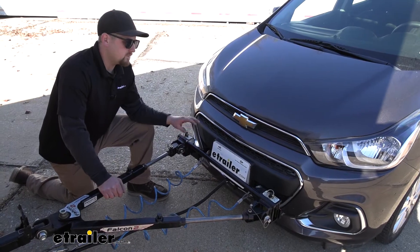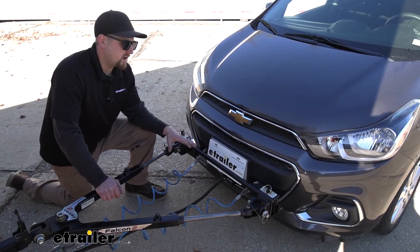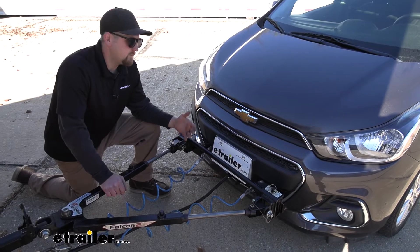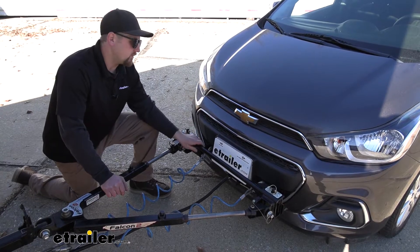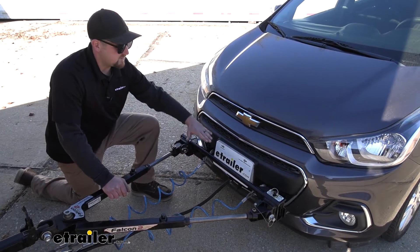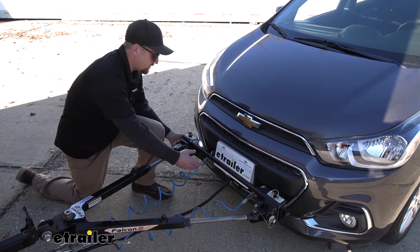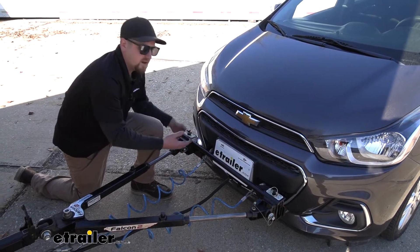One of the things I really like about this base plate kit is the fact that it is a crossbar style. Now I'll be honest — typically I'm not really a huge fan of them. I'm more of a fan of the direct connects because with direct connects you don't have this bar that comes across, and you just have one or two less things to set up. However, on these smaller more compact vehicles I prefer the crossbar style.